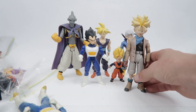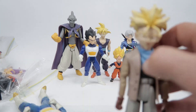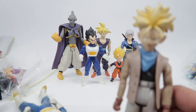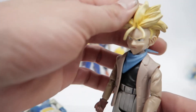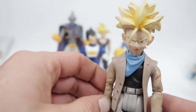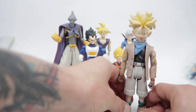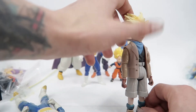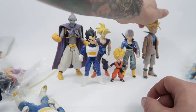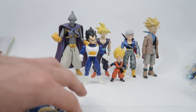Here's GT Trunks. These GT figures are really just the worst — absolutely horrible. A good chunk of them are completely disproportionate, the heads seem way too big, and it's almost comical looking next to a normal Trunks figure that's actually a few years older.